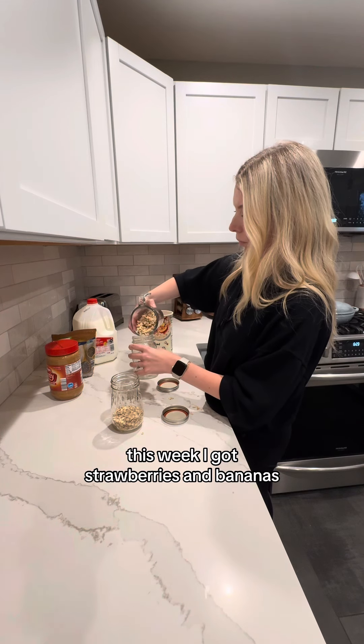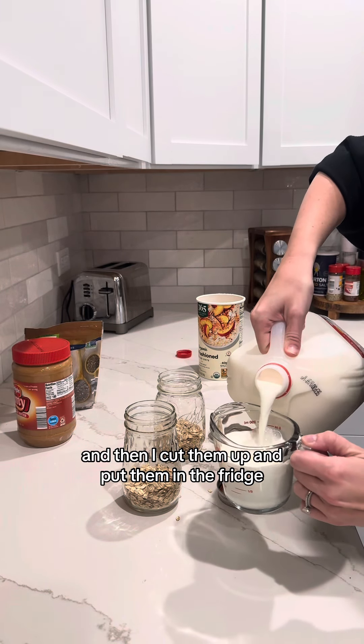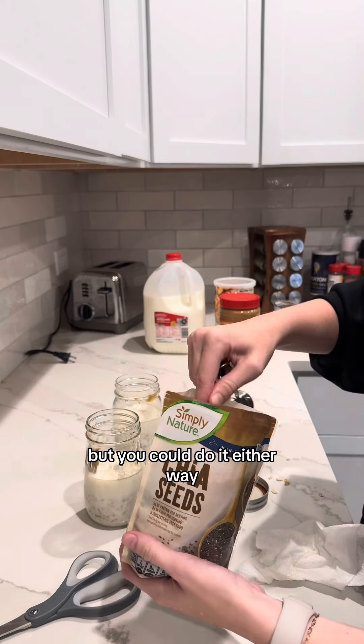This week I got strawberries and bananas, so I pre-rinsed those strawberries, cut them up, and put them in the fridge. I add those in the morning instead of adding them at night, but you could do it either way.